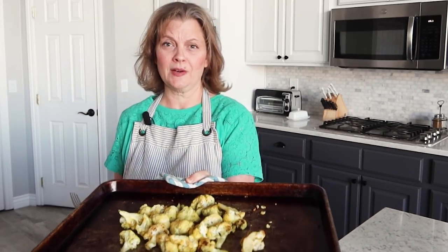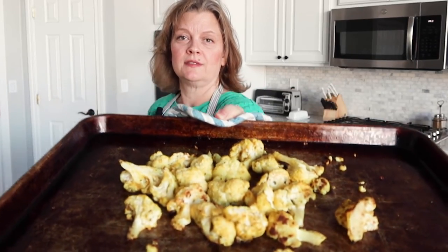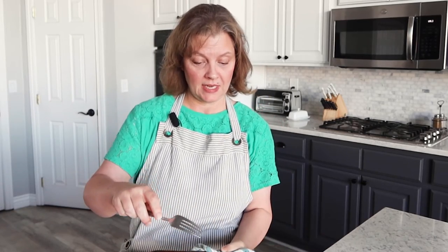Okay, the cauliflower is hot out of the oven. Look at that — nice and crunchy, browned in some parts. Time to take a taste. Mmm, so good. Now of course I'm not gonna tell you that it's better than french fries — my kids would never choose this over french fries — but it is tasty enough that they will actually eat it.